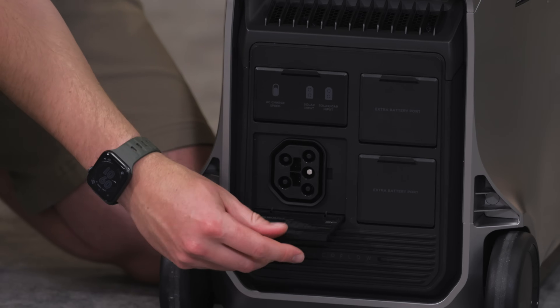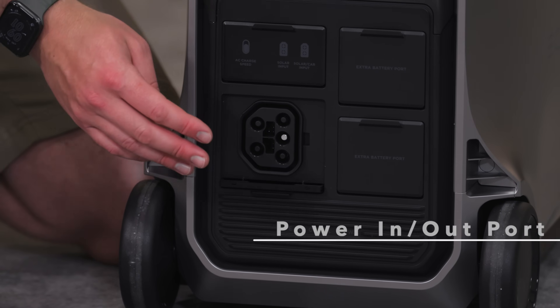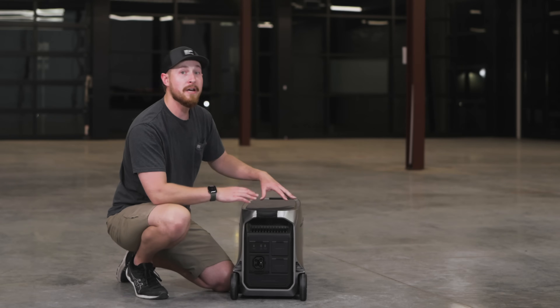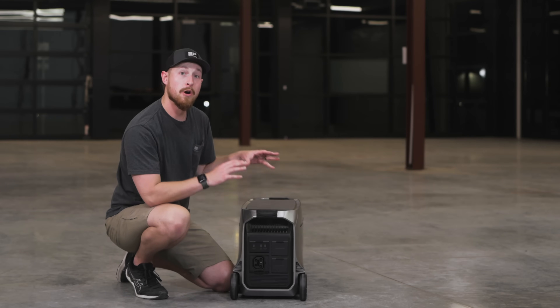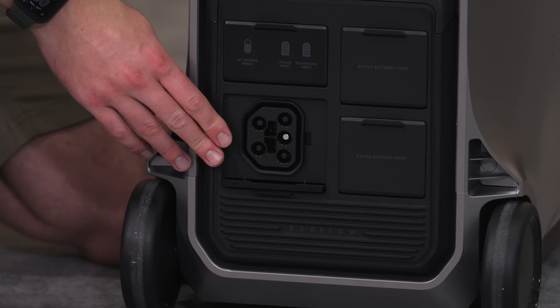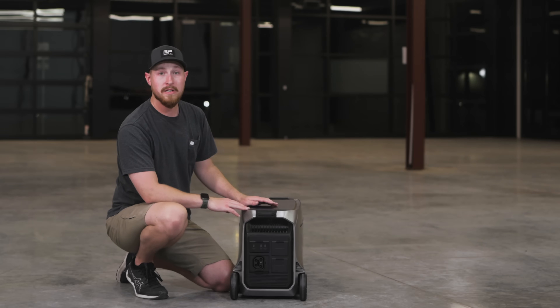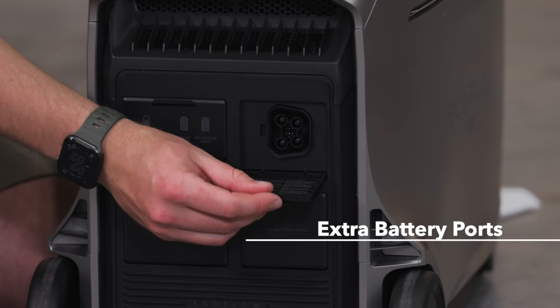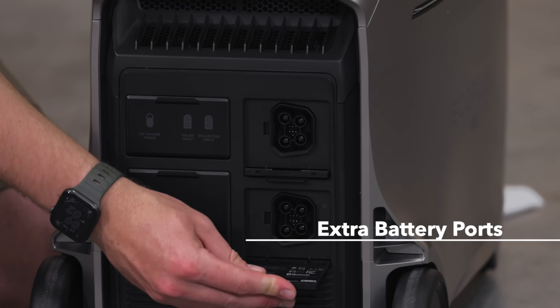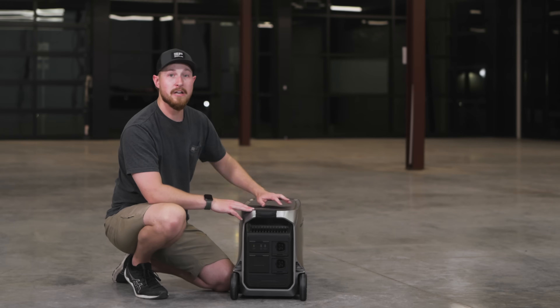Moving down, we have the power in and out port, which gives a lot of opportunities for many different use cases. With this port, you can chain two Delta Pro 3s together to our 50-amp hub and output eight kilowatt-hours. Additionally, you can connect to the Smart Home Panel 2 with up to three Delta Pro 3s and output 12 kilowatt-hours. Next to that on the right are two extra battery ports, where you can connect your two extra batteries to the Delta Pro 3.